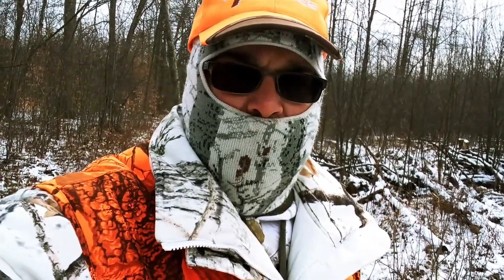Good morning everybody. Welcome back to my channel, Life of the Rob. I'm Rob. As you see, I'm out dressed for hunting again.